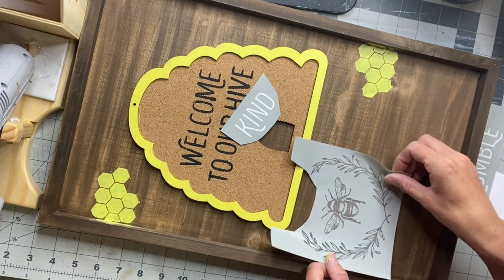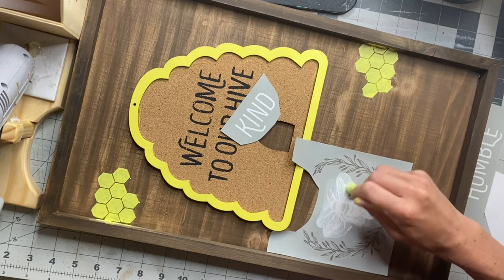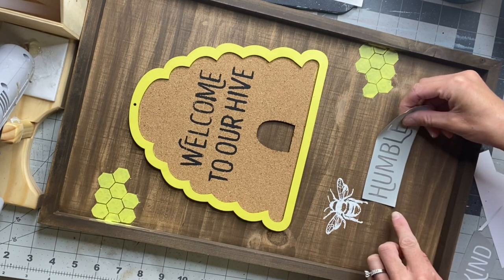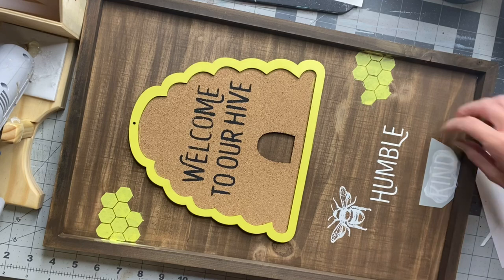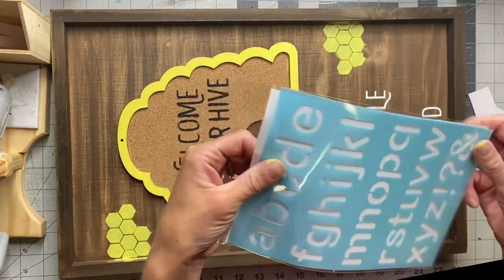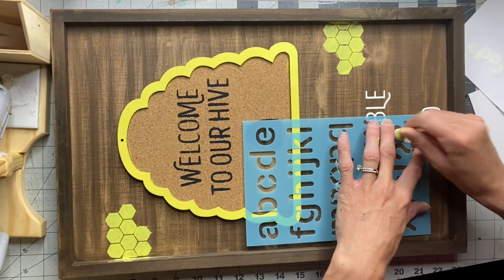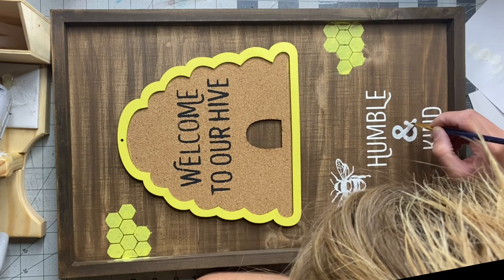I'm just going to place the beehive to the left side. Using some Wise Owl Antique Villa paint and another foam dabber, I'm going to rub over just the beehive. When you lift it, there's absolutely no bleeding and the detail is really great. I'm then going to place the word 'humble' to the right of the beehive and then 'kind' below that. Once that was dry, I got this stencil from the Dollar Tree and I'm just using it for the ampersand symbol, placing it in between humble and kind. I then take a very thin art brush and fill in the little areas on the ampersand to make it complete.